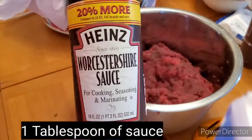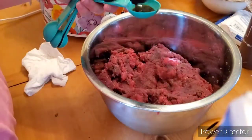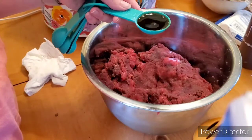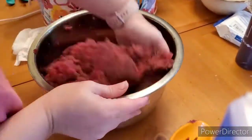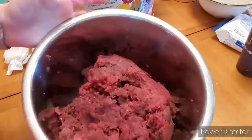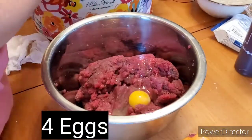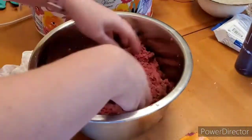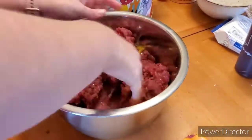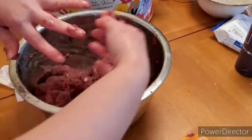Now we're going to add one tablespoon of Worcestershire sauce — I can't say it but y'all get what I mean — and then we're going to mix that in very well and then we're going to get four eggs. Now this is definitely a bigger meatloaf, so if you have a family that is a size of four or smaller you can halve this recipe for sure.